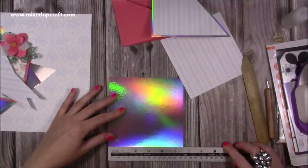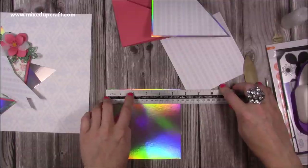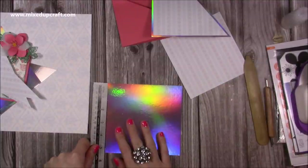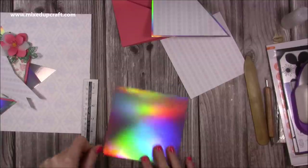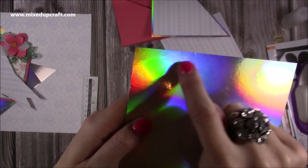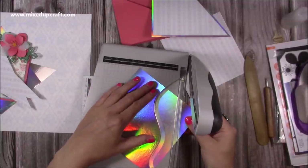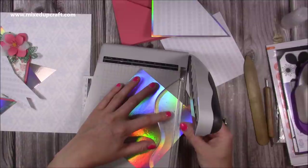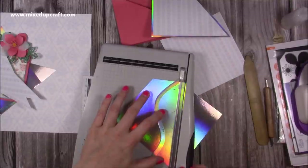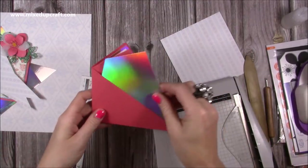You'll need two pieces that are five and three quarters by five and a half. Make sure the five and three quarters is running along the bottom. You're going to come in along the top just under two inches — between one and seven eighths and two — and put a little marker. Then come down one and three eighths and put a little mark. What you're going to do is cut across to there and then cut down from that point to this lower point. Line up those two markers along the blade of your trimmer.